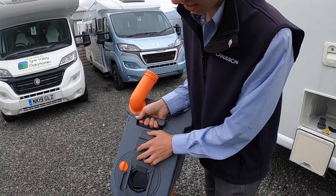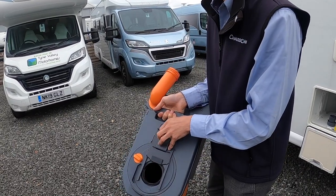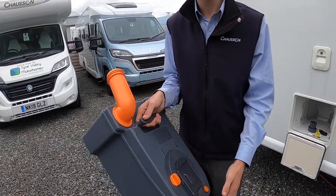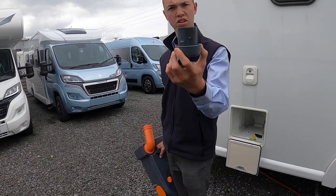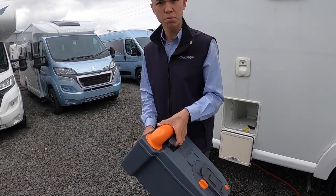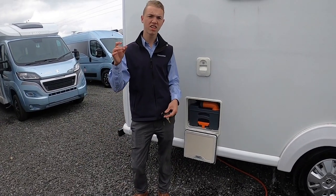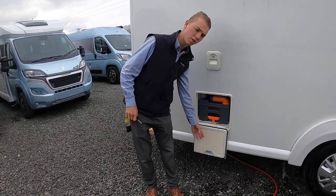You can gain access inside here to clean the cassette — turn this to open it up and give it a proper clean at the start or end of the season. Once cleaned, if using liquid chemical add a capful into the cassette. If using tablets, put a pint of water in, push it back into the vehicle and drop the tablet straight down the toilet — they're like dishwasher tablets in cellophane — and that will break down into the chemical and allow you to use the toilet.